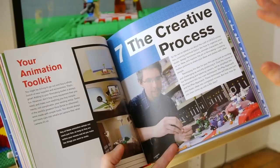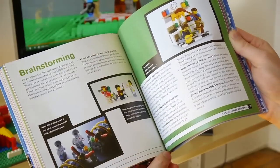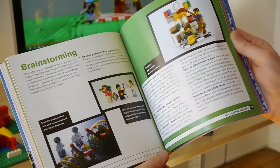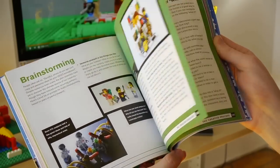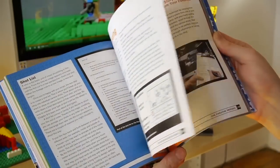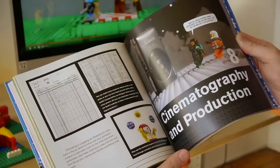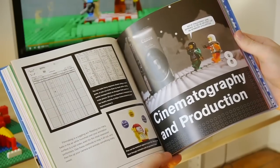In chapter seven we get into the creative process — how do you come up with the idea for a film, and how do you take it from ideas to completion? Things like brainstorming, writing a script, doing storyboarding, and all sorts of cool tips and tricks like that.